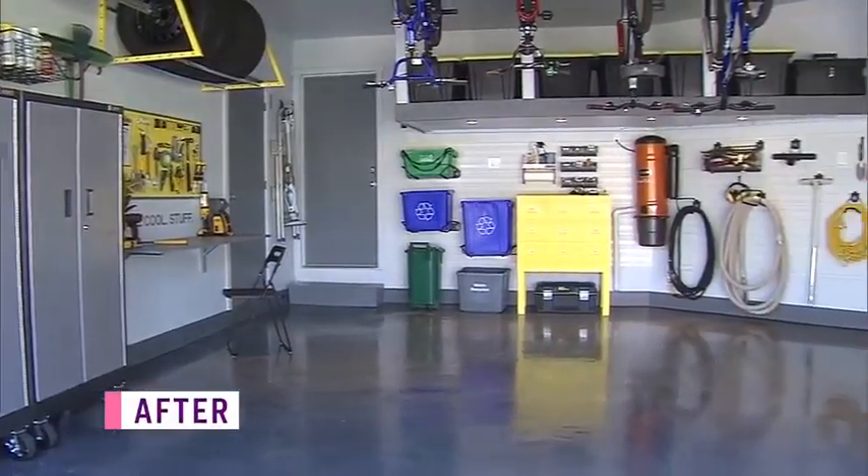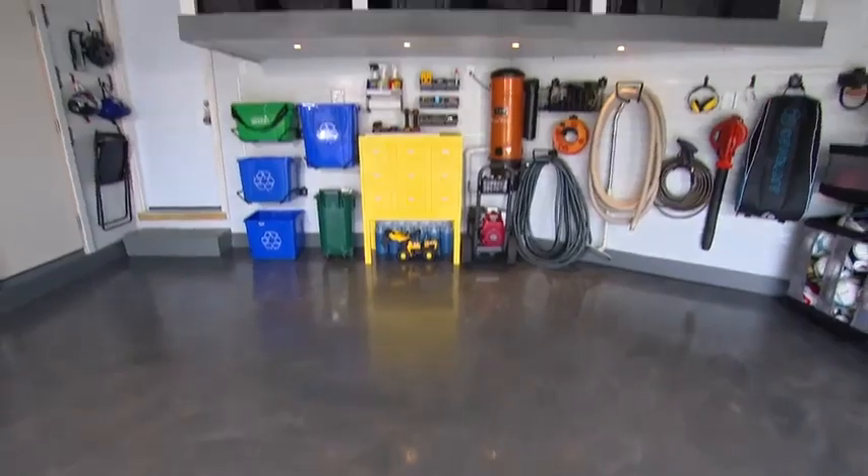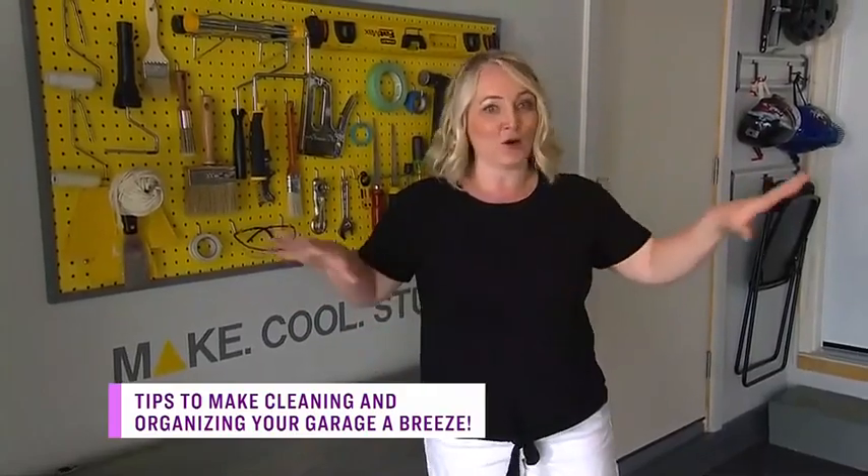I have to say, for all the projects I've done over the years, this is the one that I still get the most questions about. Everybody wants to know, is it still clean? For the most part. Is the floor still in great shape? And it absolutely is. People are generally wanting to know how I organize everything and what products I use to stay organized. Everything has a place now, so it was easy to clean up for you to join me here today.